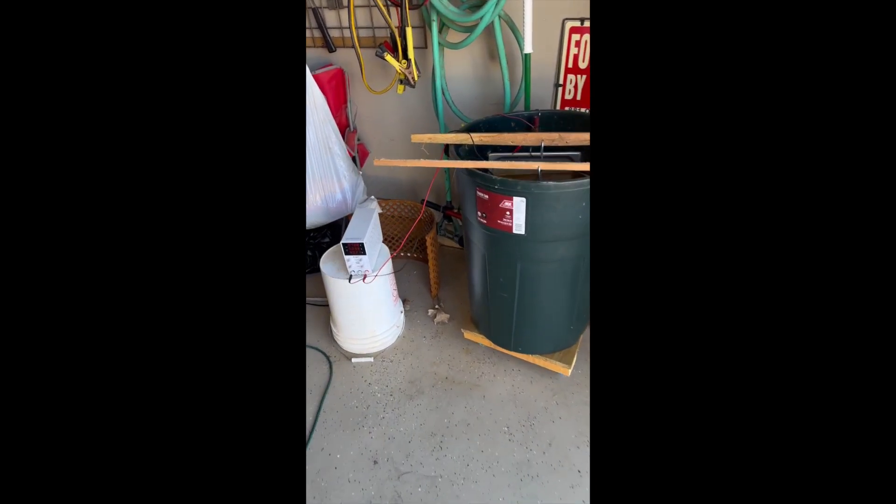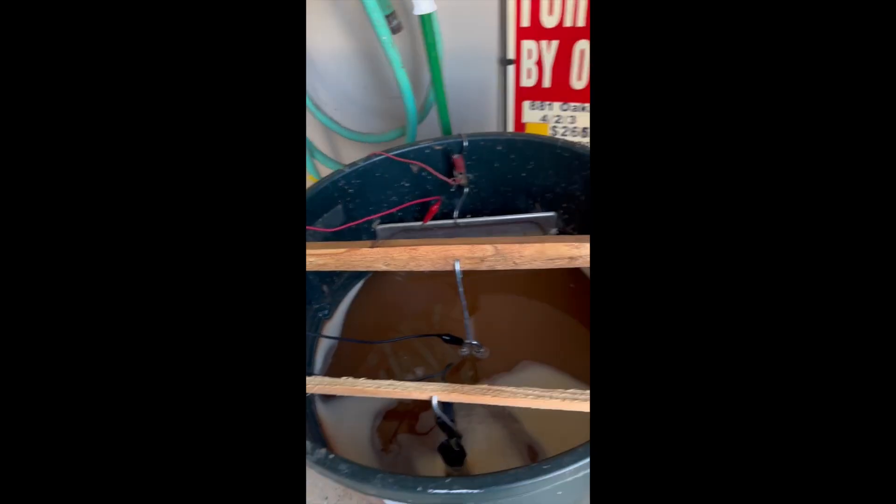Alright, let's go see what's going on with this e-tank. This is the e-tank. You can see it's doing things in there — it's bubbling, and the water's moving around.